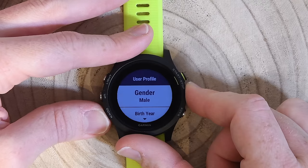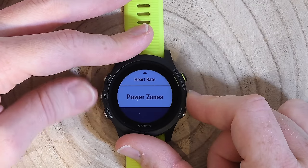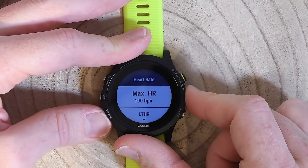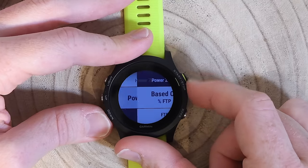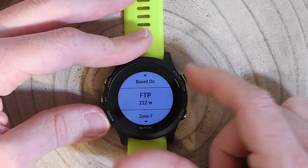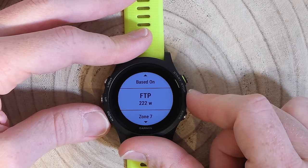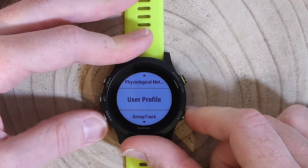User profile settings let me configure gender and other personal data. I can also configure heart rate zones and power meter zones here. For example, I'd update my FTP to around 290–295 watts to set accurate power zones.